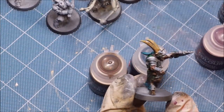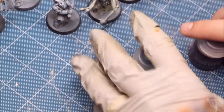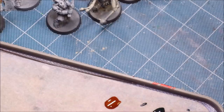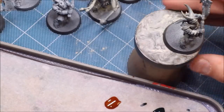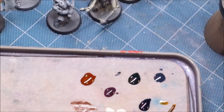Let's talk about application and do some basic application, talking about the nature of applying contrast paint before we get into any fancy techniques. We're going to start with one of our gloss-varnished ivory guys. I've got a nice big brush. One thing I'll say about working with these is that you can work rather quickly.